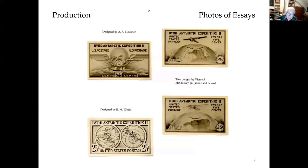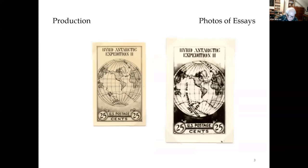Stamp designers of the Bureau of Engraving and Printing submitted four horizontal format designs, none of which President Roosevelt approved. One of the designers, Victor S. Baklowski Jr., submitted two more designs based on sketches by FDR. Since the stamps were to raise funds for Admiral Byrd's second Antarctica expedition, they were assigned a 25-cent denomination. The design on the right was accepted with a change to 3 cents to meet the current first-class rate, and funds would come from a 50-cent fee charged for a cover mailed from the Little America Post Office in Antarctica.